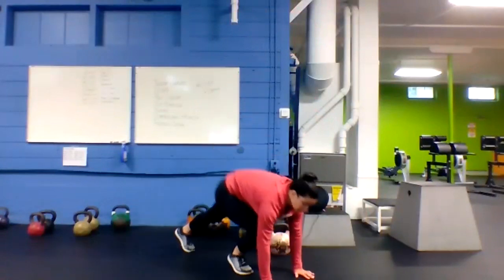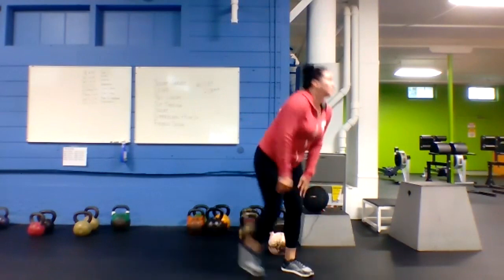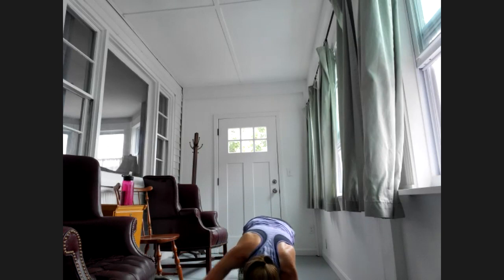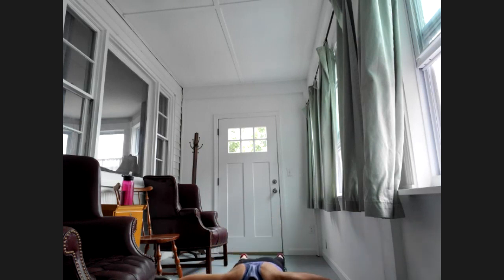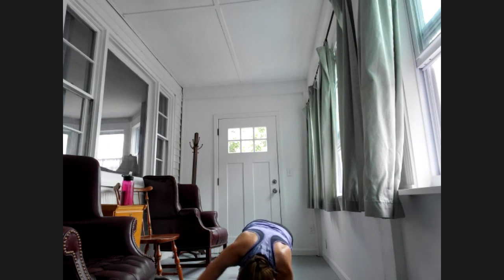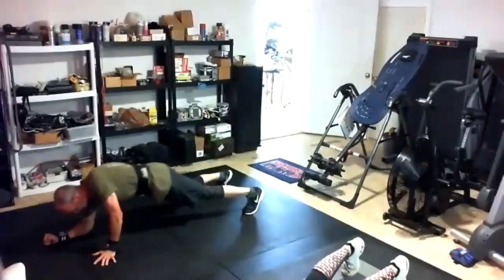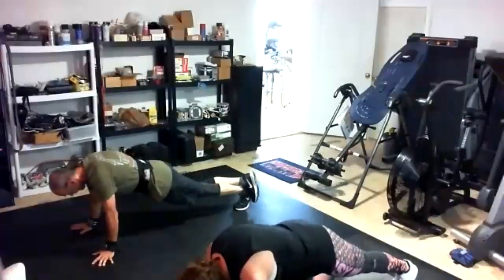Two to go — round three, super plank and push-up. Tall plank, low plank, bring it back up, get your push-up. Let's go! Nice Catherine, keep those hips from moving — balance your favorite drink on your back. 20 to go. Nice push-ups guys. Seven to go. Two, one — got it, rest.